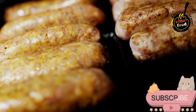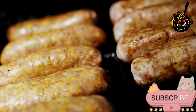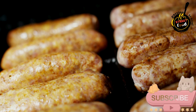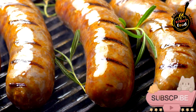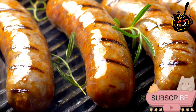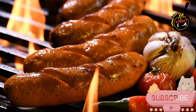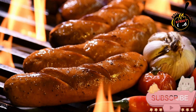Ingredients for the sausage mix: 2 pounds ground meat — pork, beef, chicken, or a blend. 1/2 cup crushed ice or very cold water. 1 tablespoon salt. 1 teaspoon black pepper. 1 teaspoon garlic powder. 1 teaspoon onion powder. 1 teaspoon paprika, smoked or sweet based on preference. 1 teaspoon dried herbs such as thyme, oregano, or rosemary. 1/4 teaspoon red pepper flakes, optional, for heat. 1 tablespoon fresh herbs like parsley or basil, chopped, optional.